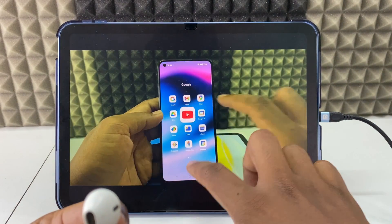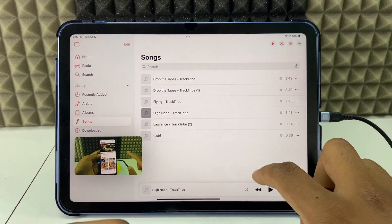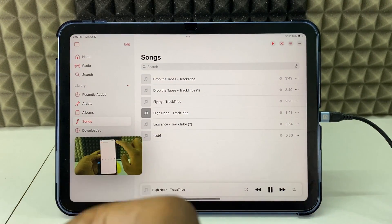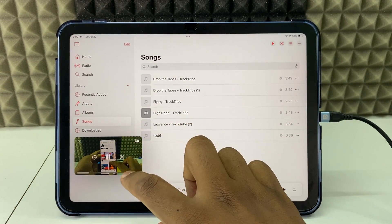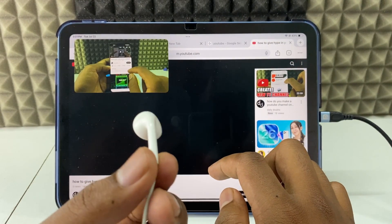At the same time, just go to your music app and play the music. This is how we need to do it.